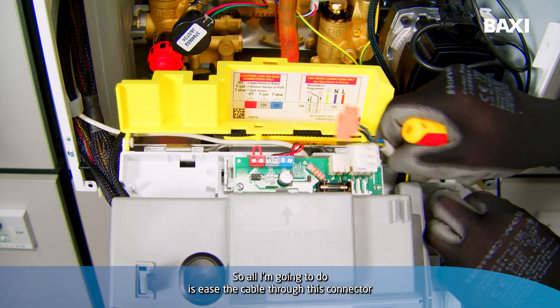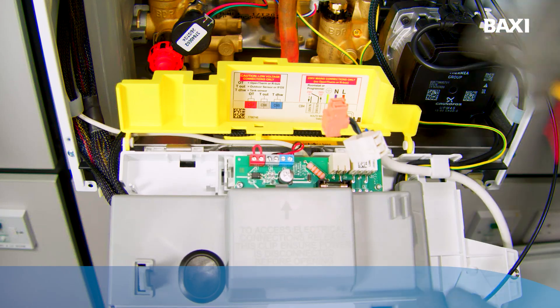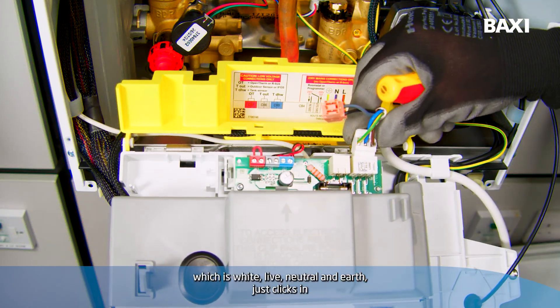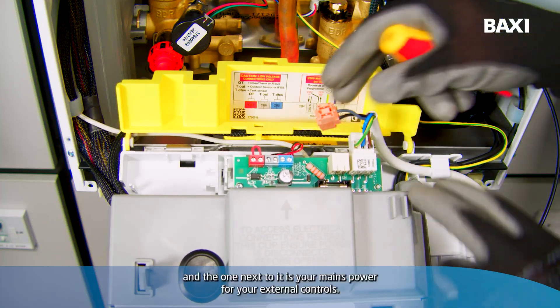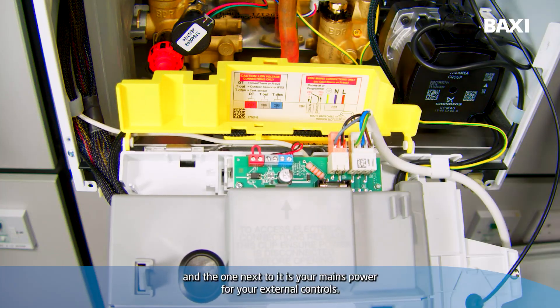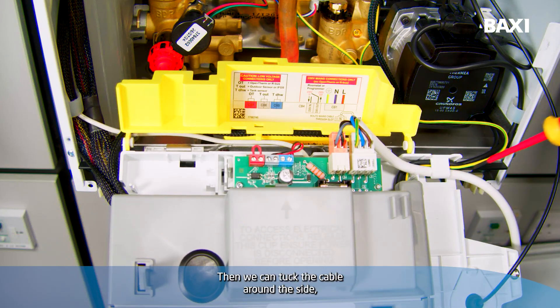All I'm going to do is ease the cable through the connector on the right-hand side — the one which is white, live, neutral, and earth — it just clicks in, and the one next to it is your mains power for your external controls.